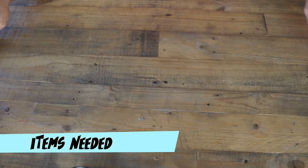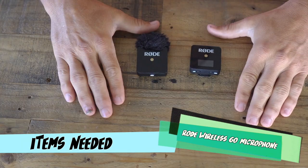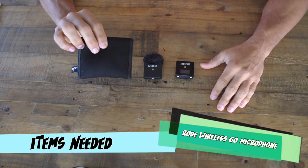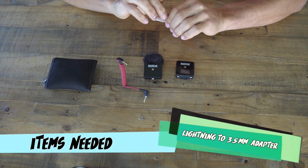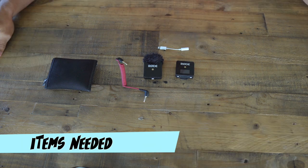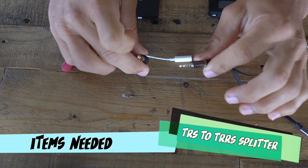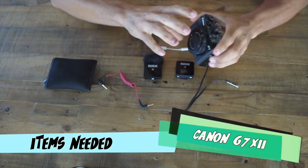First we're gonna start with our wireless microphone. I use the Rode Wireless Mic Go because I found it to have the most reliable and best-sounding audio quality, and for the price you can't really beat it. Plus it comes with a cool little pouch and the audio adapter. Next you're gonna need a lightning to 3.5 millimeter adapter. The final thing is a converter splitter because we're going from the 2-ring to the 3-ring outlet. Oh yeah, also we need the Canon G7 X Mark II.